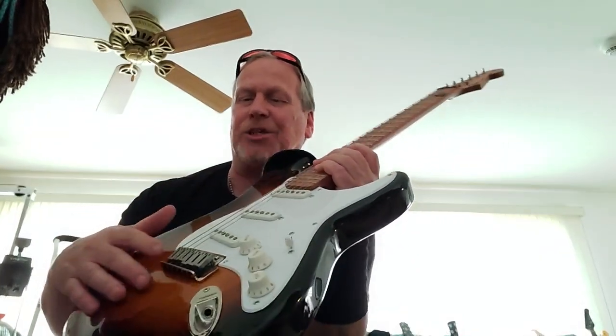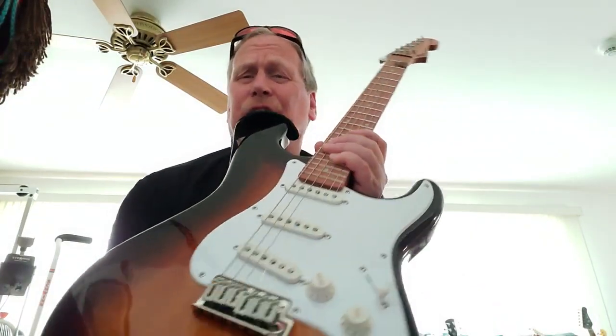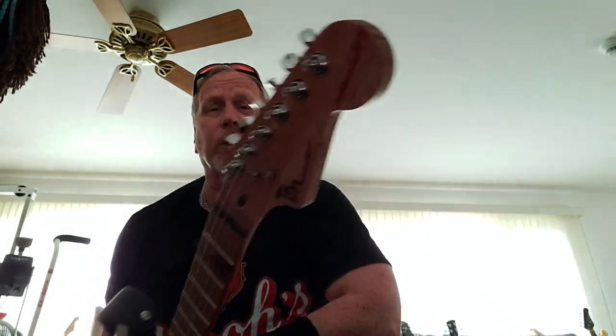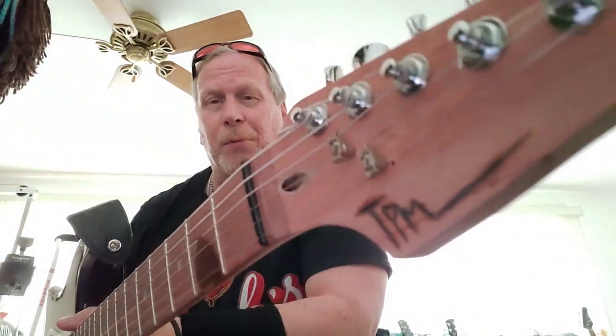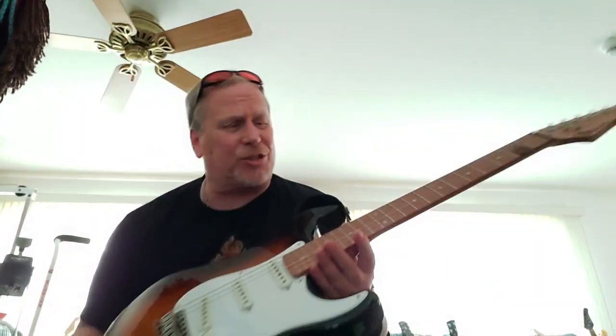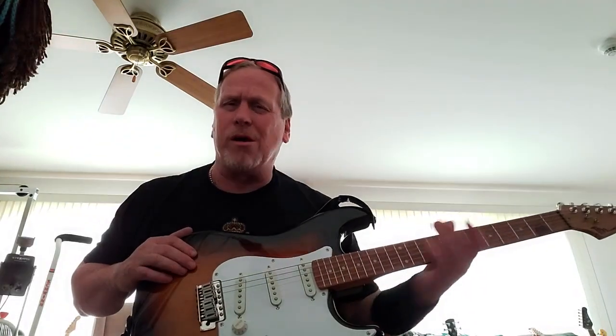This is actually a Squier body that I bought really cheap online — the traditional three single coil Strat setup. I had to change out the saddles with stainless steel ones to get really good tone. The thing I really like about it is the bobinga neck, which is a form of African rosewood — a little bit lighter in color. You don't have to finish it because of the natural oils in the wood, just like rosewood.